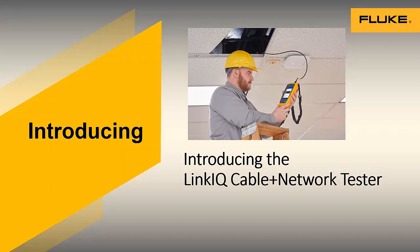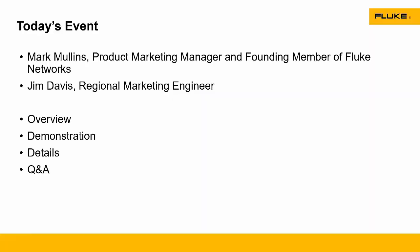We hope everyone's having a great day out there. We're having a great day here at Fluke Networks as well. Let's get started. We've got the joy of showing you a new product, which is always an exciting thing when you work for a company like Fluke. This is a pretty big introduction — a great new product called the LinkIQ Cable Plus Network Tester. I'm going to start by introducing myself. I'm Mark Mullins, the product marketing manager. I'm also a founding member of Fluke Networks.